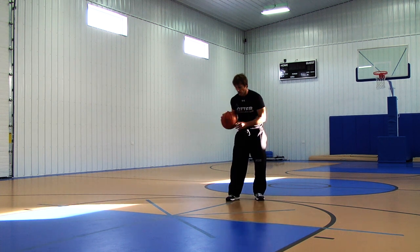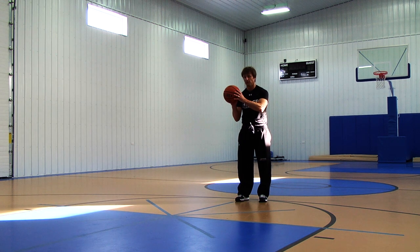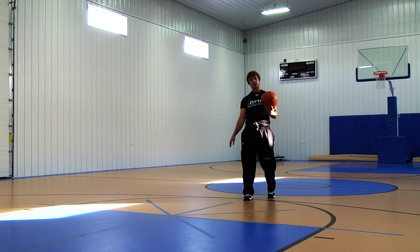Too often players dribble the ball too low and have to bring the ball up to find their shot pocket. We want to find our pocket as quickly as possible and be very subtle in our pocket with our shot.